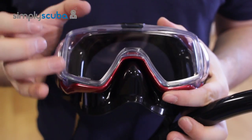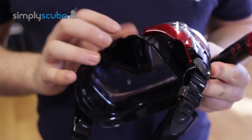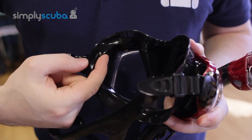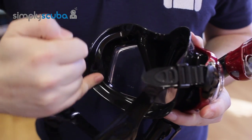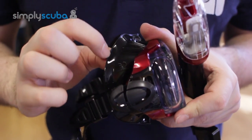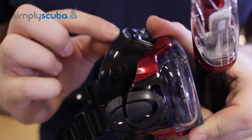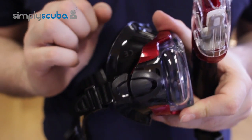The lens is very clear tempered glass. The skirt itself is made from hypoallergenic silicone and features a double silicone skirt, giving you a really wide seal along your face. The edges have been rounded to keep their shape and maintain a tight seal against your face.